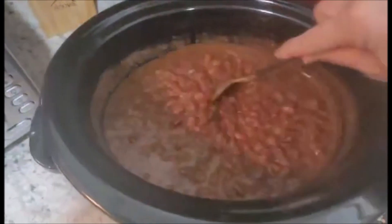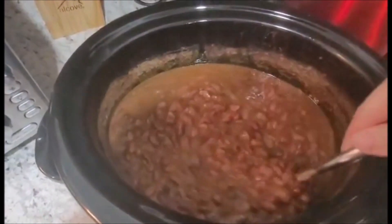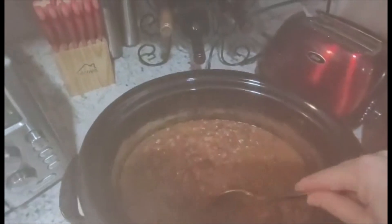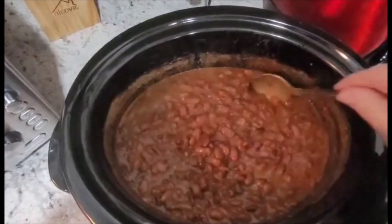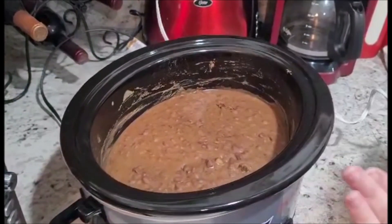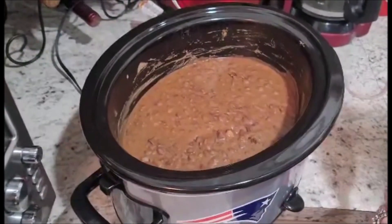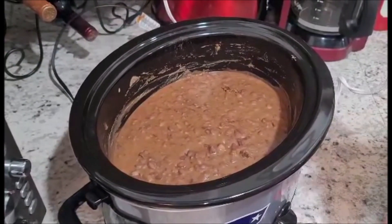Our beans have reached their full nine hours of cooking. As you can see, they are very soft and hot with a lot of steam and a great thick texture. They've cooled off enough for me to use the immersion blender. I wanted to let them cool a bit so they don't splatter. This is going to be a little loud — I'll start blending and show you what it looks like when it's done.